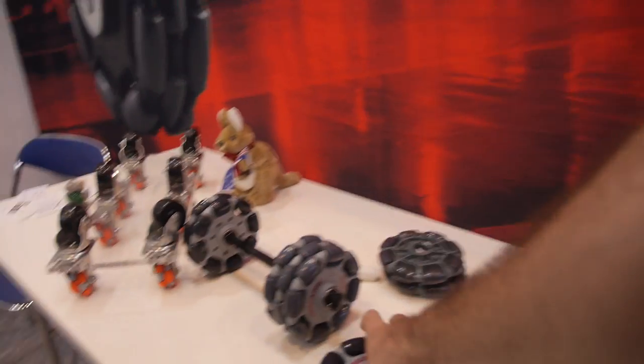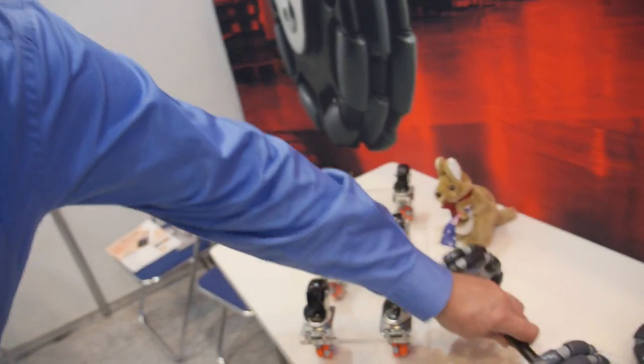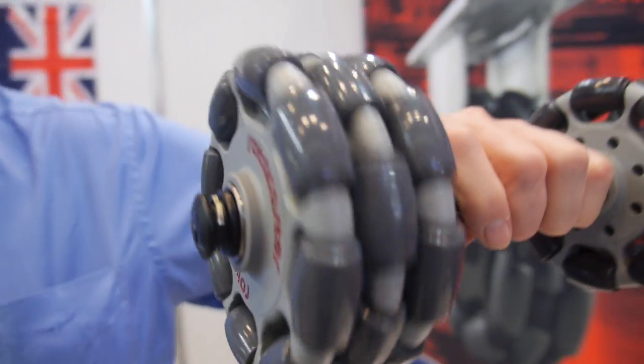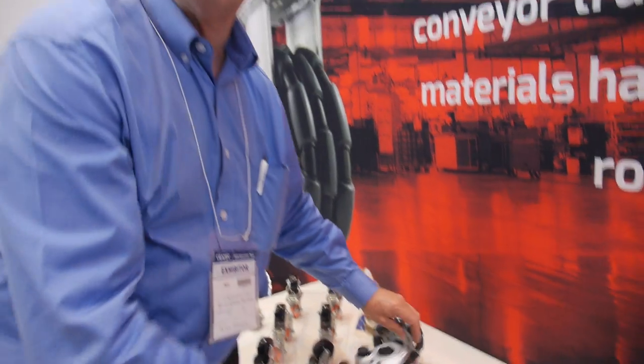So how much for those wheels? They vary. These are around $20 to $30 depending on the configuration. We also do a three-rimmed one which is heavier duty — they go into the $30 to $40 mark. And down to $6. Where do you manufacture? Australia — and the US at the moment, but mainly Australia.